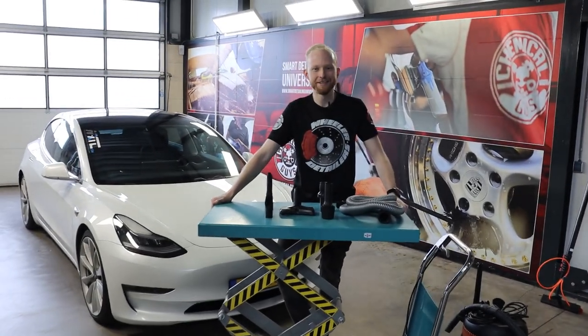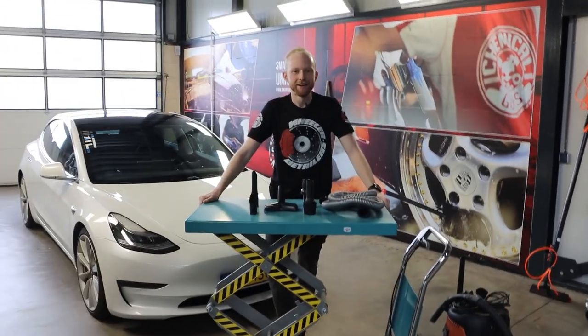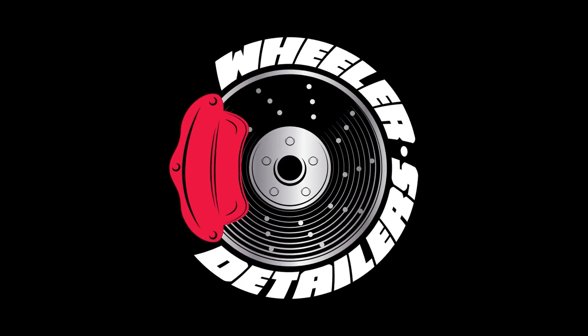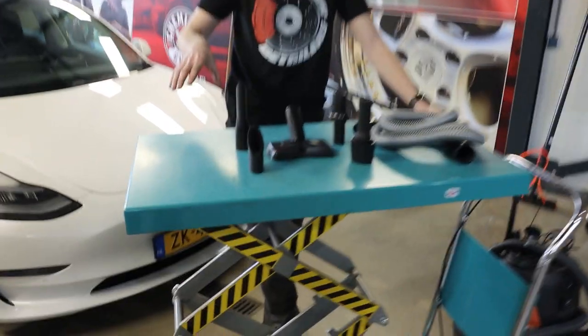Hello everyone, thank you for tuning in on the Reader Detailers YouTube channel. Today I'm gonna show you some new products available at the Carcare24 shop.